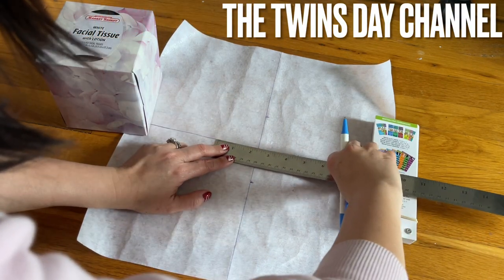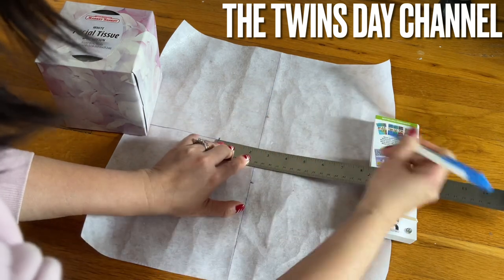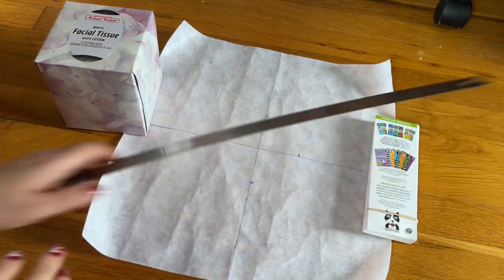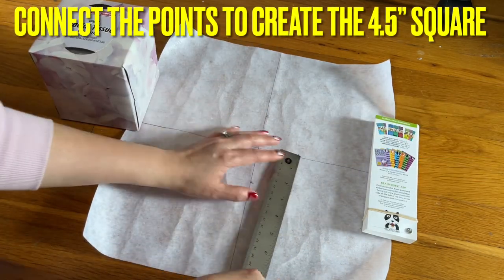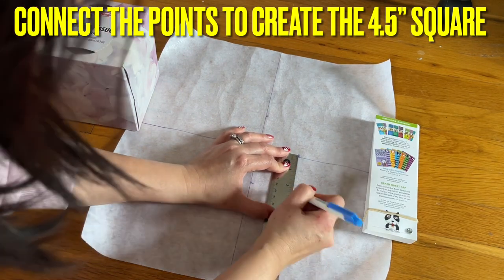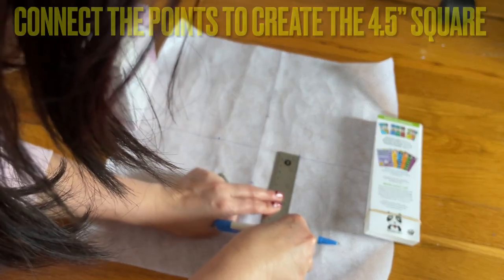This side — same way — two and a quarter inch. And two and a quarter right there. Do all sides, and then when you're done, you're going to go from the side here, going down two and a quarter, so you're doing that to create the square box in the center.